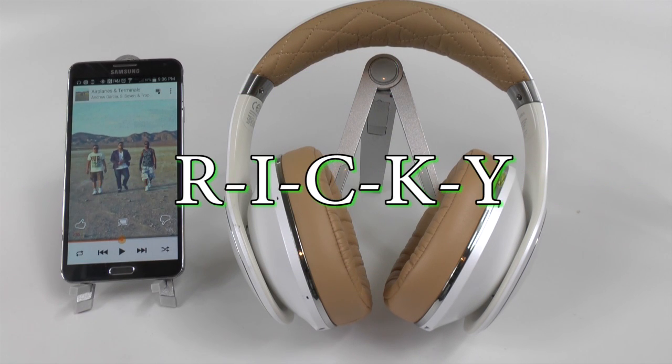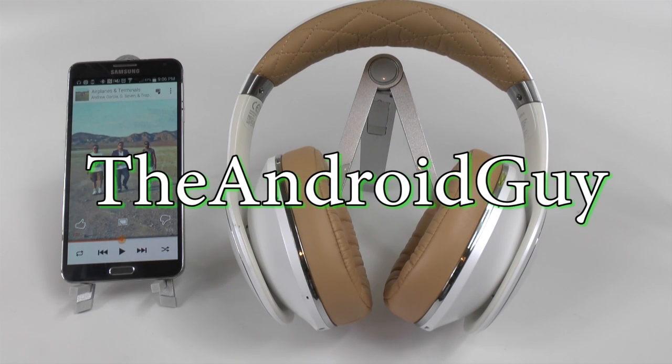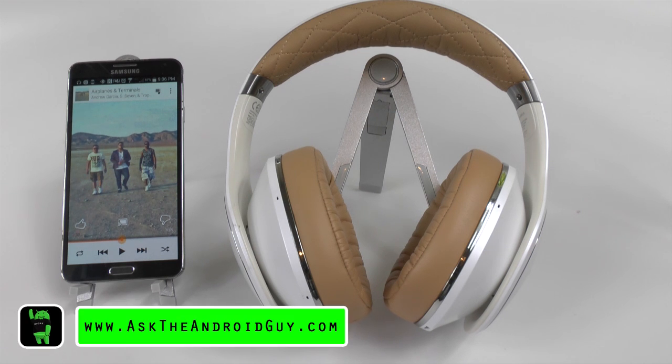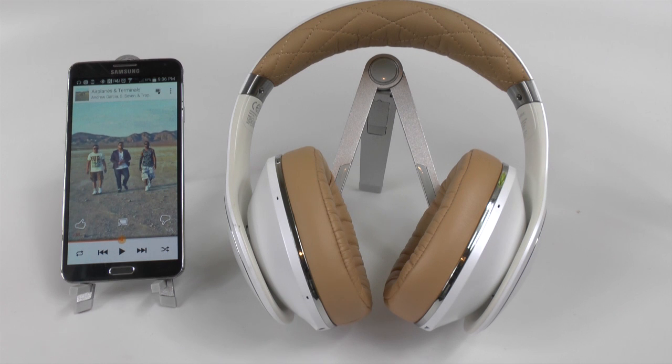Hello, this is Ricky, the Android Guy. Hey guys, today I bring you another accessory review, and this is of the Samsung Level Over headphones. Samsung has recently entered the headphone market, and this is their high end. These headphones go for an interesting price of $350, and today we're really here to find out if it's worth that price.